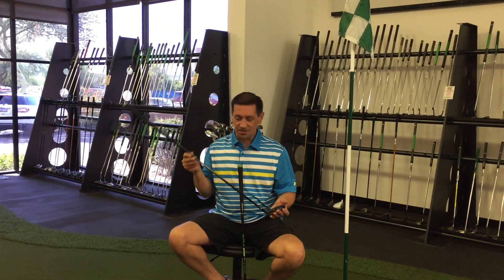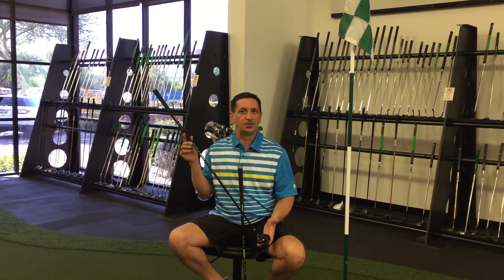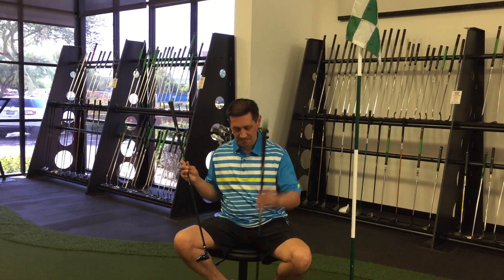One thing great about these hybrids, we're still using the Ottawa NBS shaft — it's got a little higher kick point for you to get that ball up in the air. We're going to have these in the 20 and in the 23 degree, and I'll be happy to build them for you.